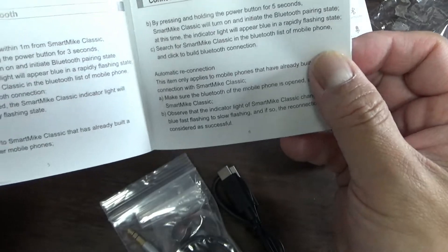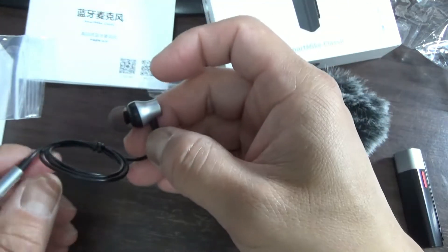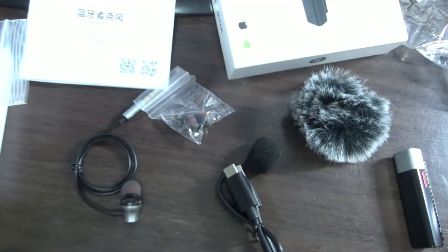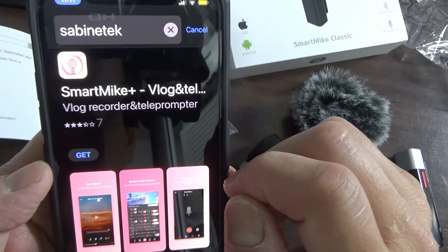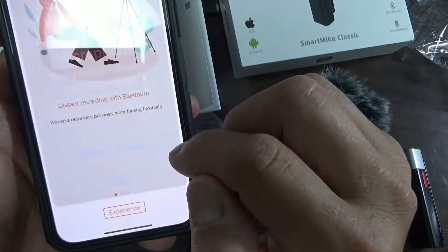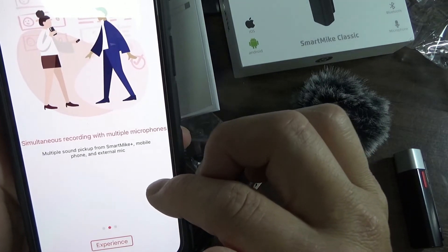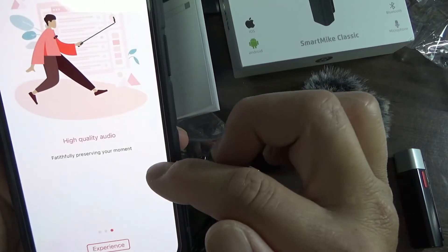I just want to see the results, so I'm going to get this connected. I'm in the Apple Store and this is what I should download: Smart Mic Plus Vlog. It features distant recording with Bluetooth wireless experience, simultaneous use with multiple microphones, multiple sound pickup from Smart Mic Plus, mobile phone and external mic — high quality audio.